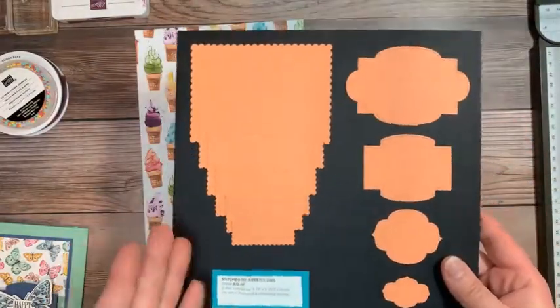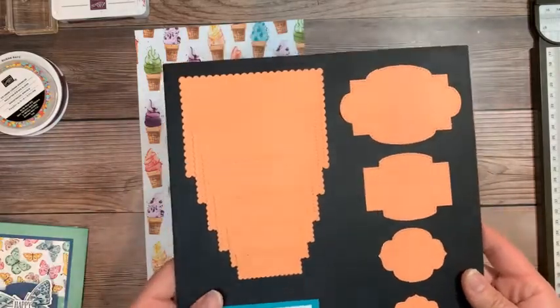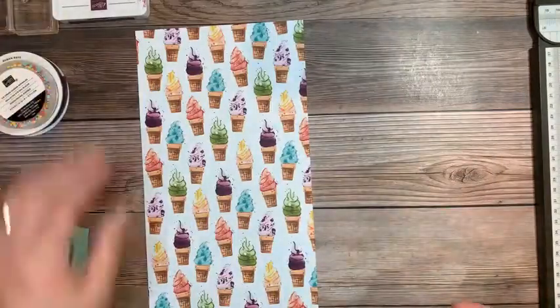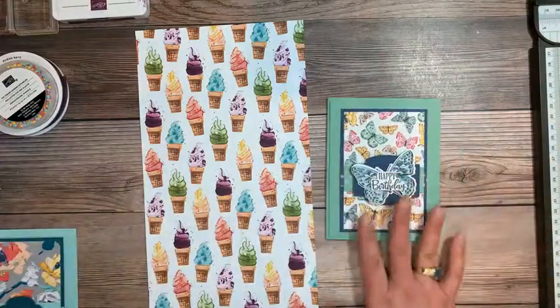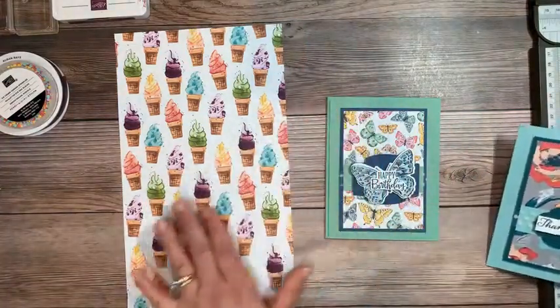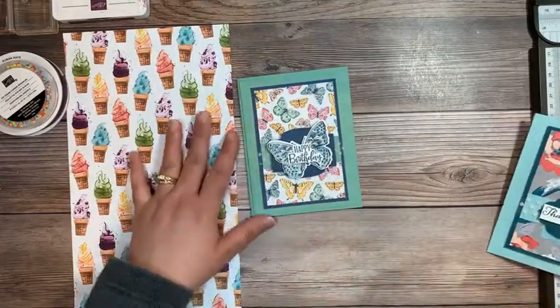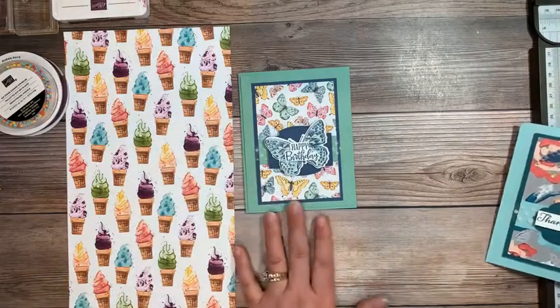The only other supply I used is one of the labels from the Stitch So Sweetly dies. This is my definite go-to die label that I like to use. Also, the beloved butterfly paper — I do have a couple of these kits left. I'll be posting them for sale later in the month. I'm putting together some of my leftover class kits, so watch out for that.